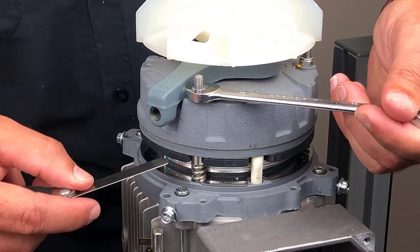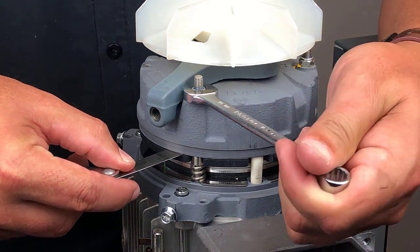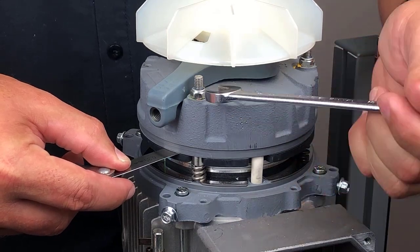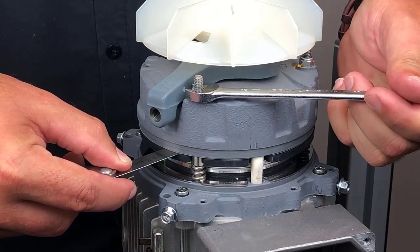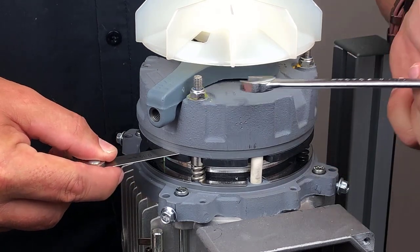After selecting the lowest permissible feeler gauge value, insert the gauge into the air gap, then tighten the adjustment nut until the air gap matches the feeler gauge thickness. You should be able to remove the feeler gauge with minimal effort.